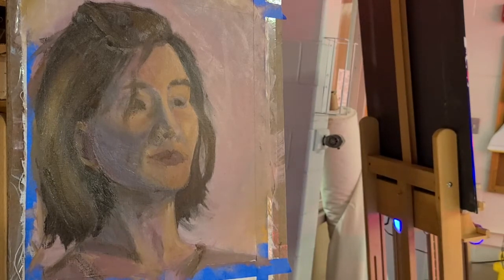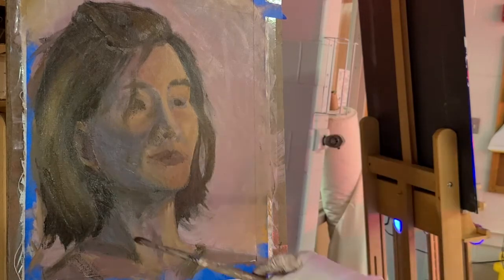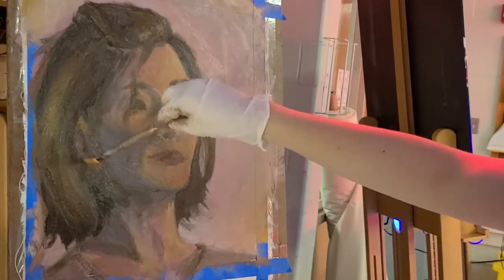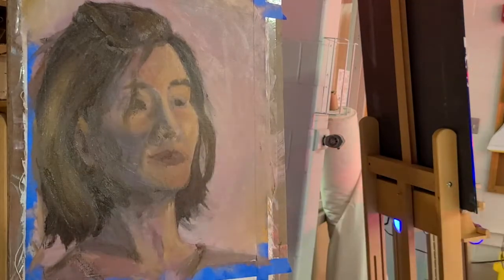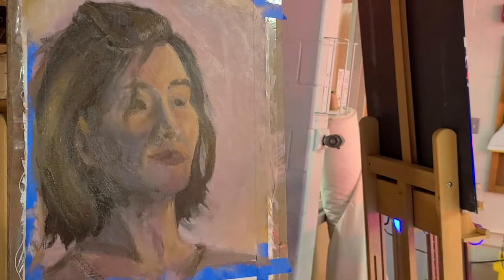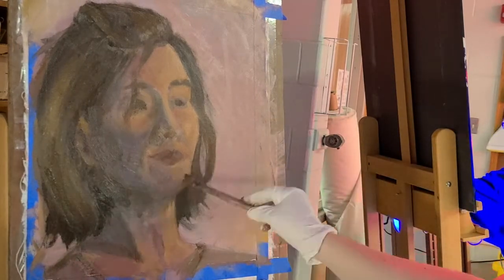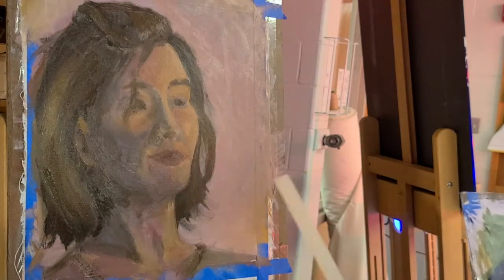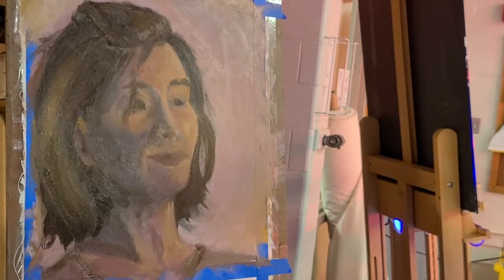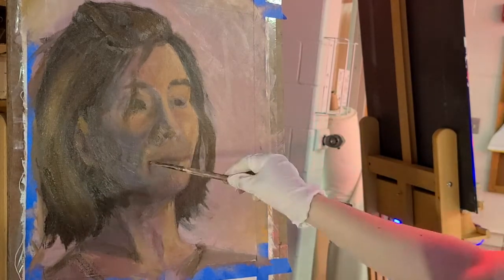The very last picture on this video is actually the painting after I revised it, because I originally got about an 85% on this painting. A lot of that was just because the colors weren't as refined as they should have been, so I did go back and at least clear up the colors.